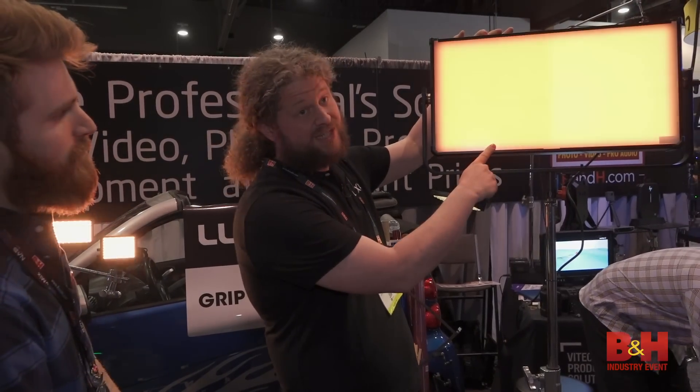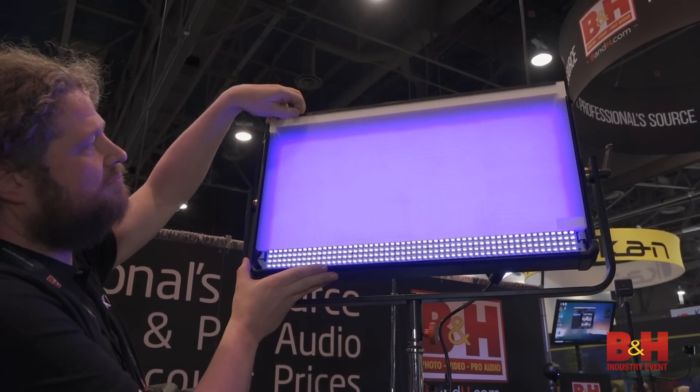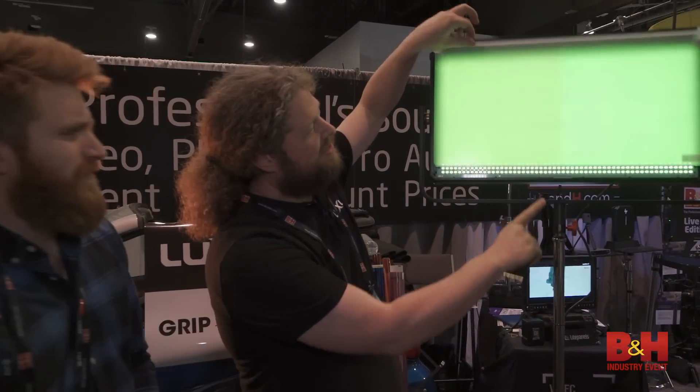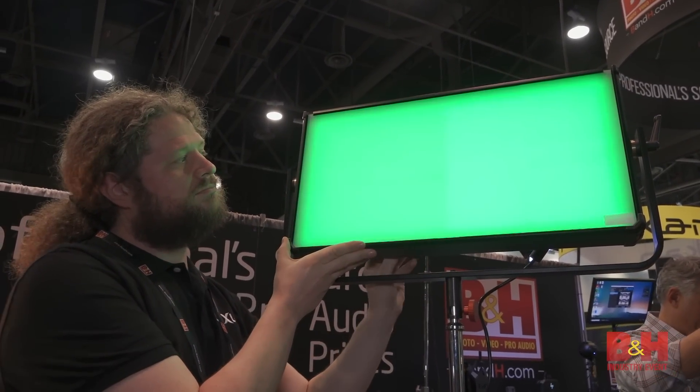Right now you can see it's got a nice hefty diffuser on the front of it. These are easily removable, and you can see the LEDs are packed in super tight. Also with these new LEDs and the new abilities, we're going to have some new fun features. When it comes out sometime this summer, this is going to be a dual addressable panel, so you are going to be able to split the effects back and forth.